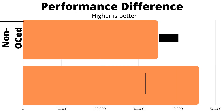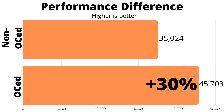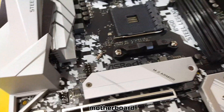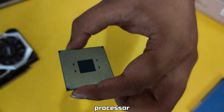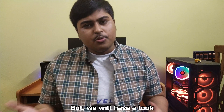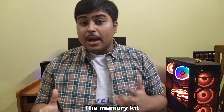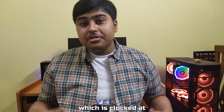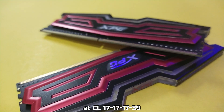The difference in performance is just so much that I had to make this video. The test setup I will use includes the ASRock B450 Steel Legend motherboard along with the Ryzen 5 3600 processor. The memory kit is the ADATA XPG Spectre D40, clocked at 2400 MHz at CL17.